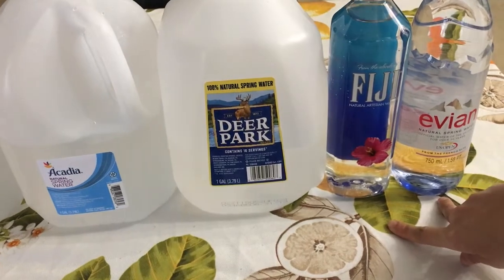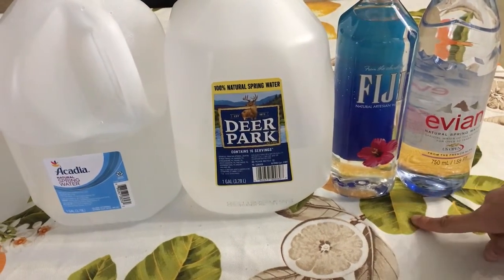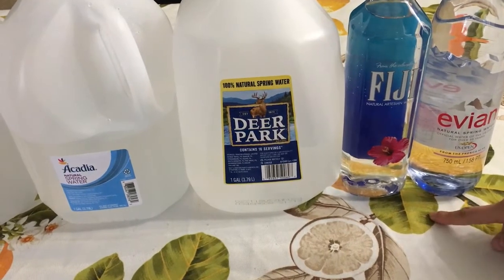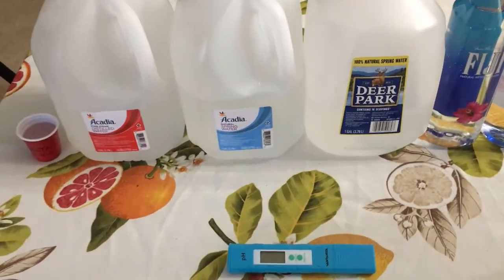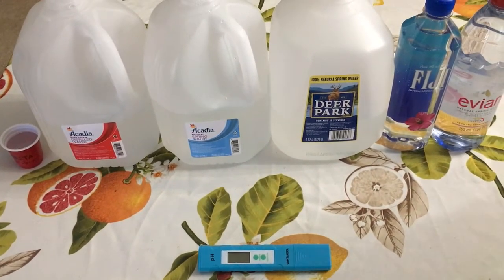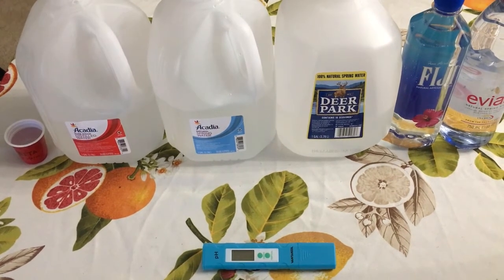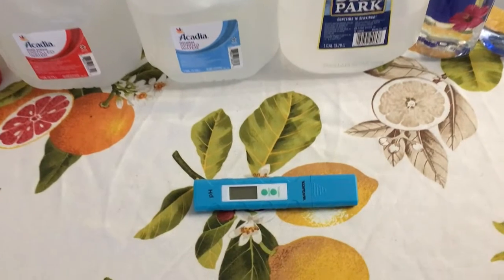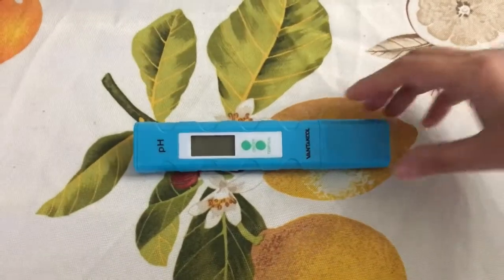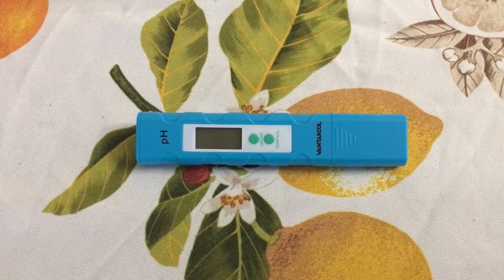These two brands are supposed to be good brands and we expect a good alkaline level in these two brands compared to others. The more alkaline the water is, it is supposed to be good for health, whereas the more acidic the water is, it is harmful for health. And here is a pH test unit, so let's start performing the test.